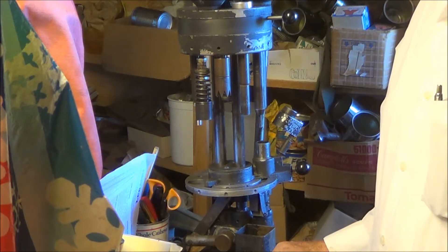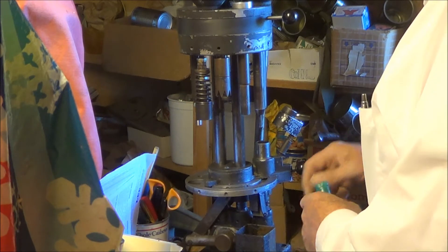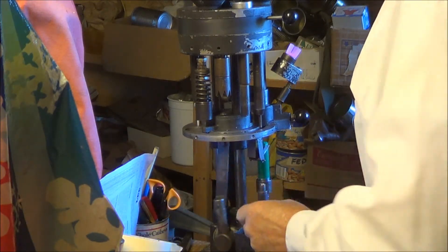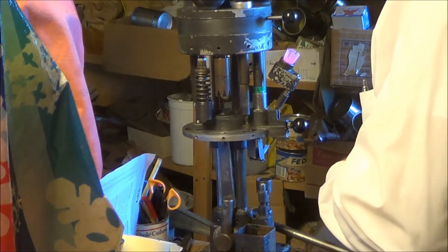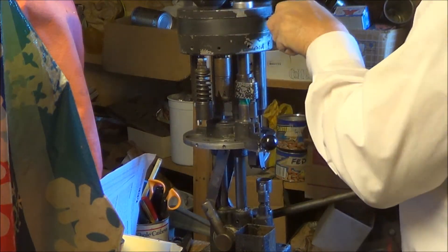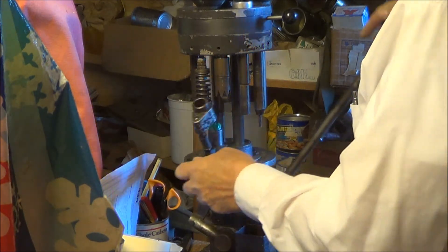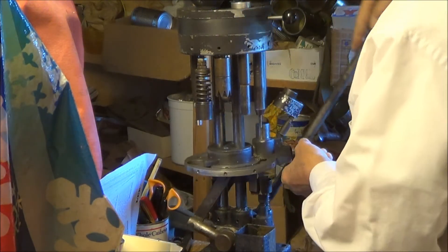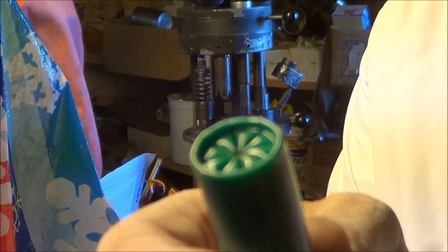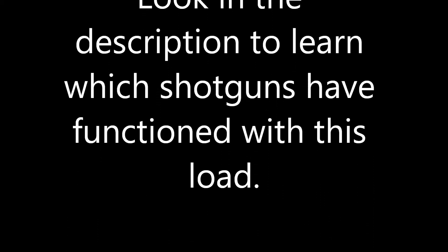I'm going to load this on my single stage press, a Ponsness Warren Model 375. Now let's go ahead and try.